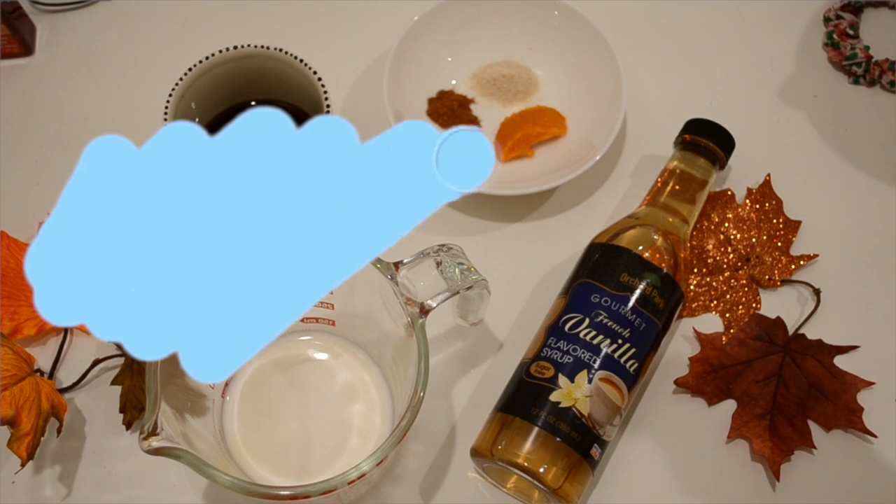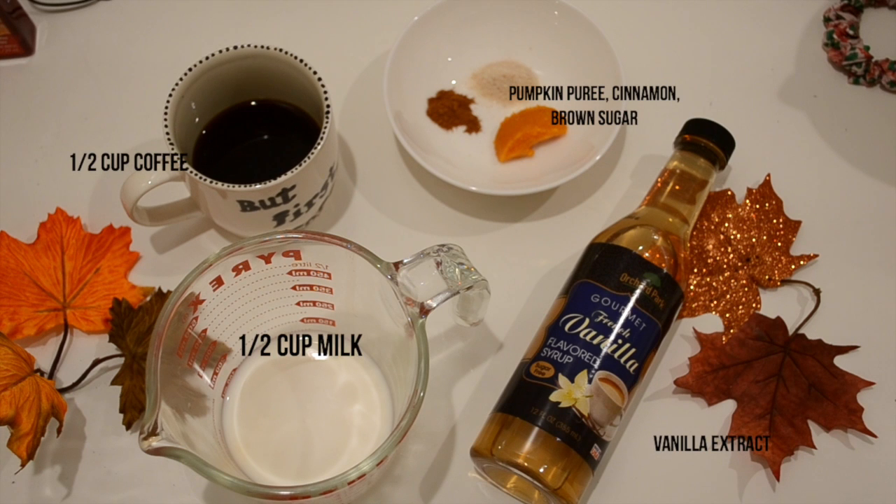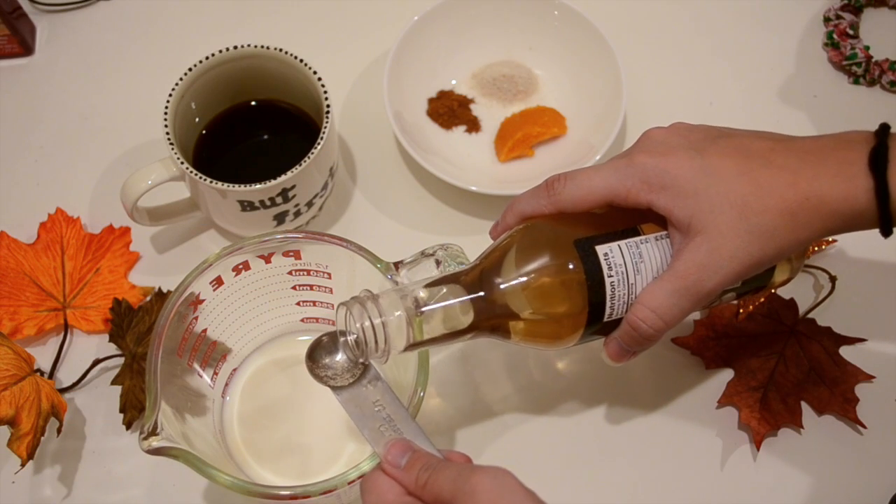I know pumpkin spice lattes aren't the healthiest thing, but at least you know what's going into this one, so it is healthier than the Starbucks one. All you need is vanilla extract, half a cup of milk, half a cup of coffee, pumpkin puree, cinnamon, and brown sugar or cinnamon sugar.